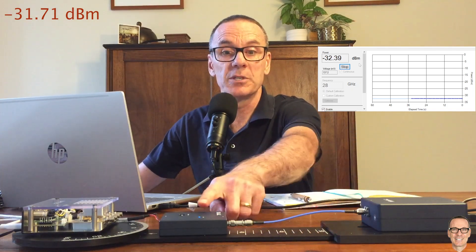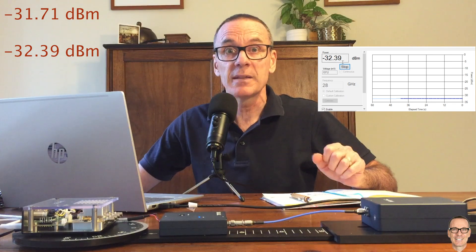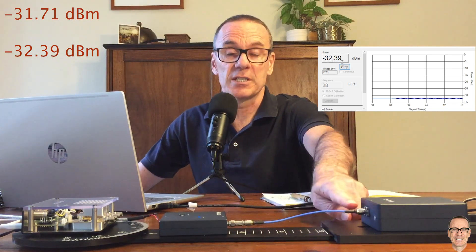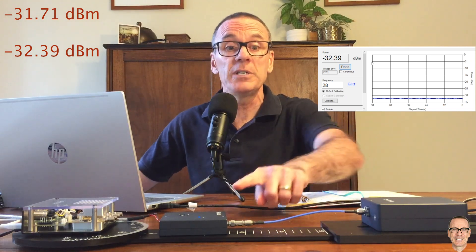At the moment I've got a transmitter here directly connected to a receiver, and we can see from the software here that with the direct connection there's minus 31.7 dBm being received. Let's see what it is when we put a cable between the transmitter and the receiver. With a cable now between them, the receive power is minus 32.39 dB — that's half a dB of loss just in a cable. This is one of the things we need to take account of when we're doing calibration.